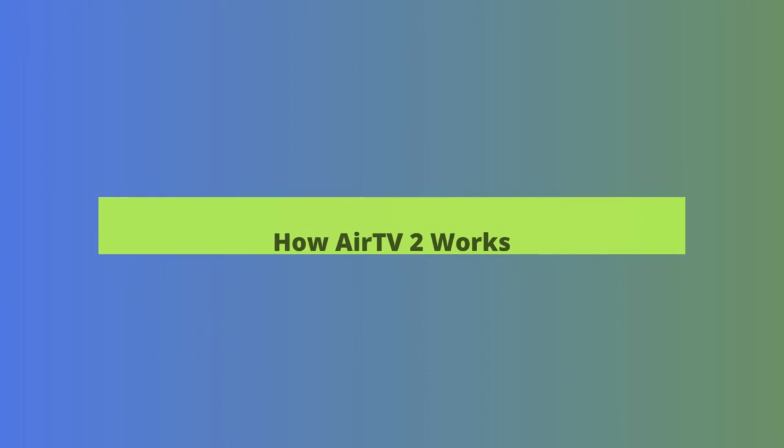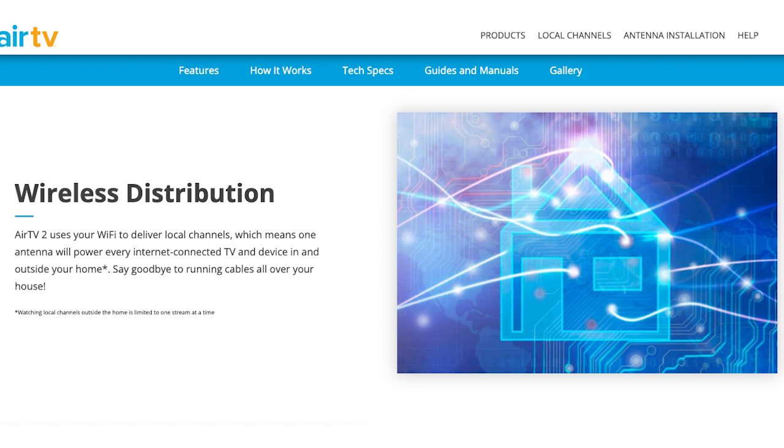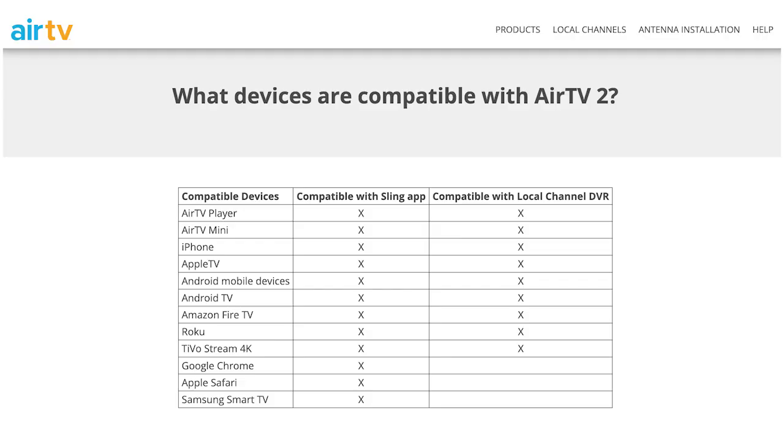We'll show you how to set up an AirTV2 device, connect it to an antenna, and how to connect it to your Sling account so that you can start watching locals within the Sling app. Unlike an AirTV Mini, which is a streaming media device, an AirTV2 is an over-the-air DVR. When you connect an antenna to it, the device connects to your Wi-Fi network to broadcast your local channels — which the antenna picks up from your nearest broadcast tower — and sends them to any streaming device, like an AirTV Mini, Roku Stick, or Fire Stick, mobile device, or tablet running the Sling app. As AirTV says, this means one antenna will power every internet-connected TV and device in and outside of your home through the Sling app. No more messy cables.